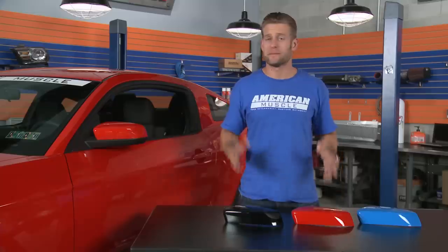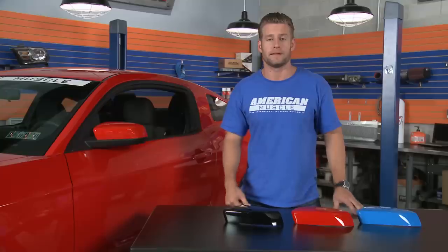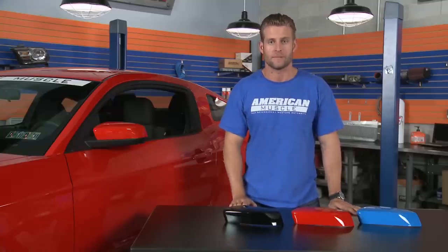These durable ABS plastic covers complete what Ford should have done with every V6 from the factory. As you can see, these pre-painted covers really make a big difference on the overall styling of your car.